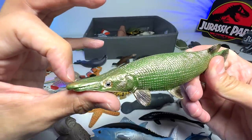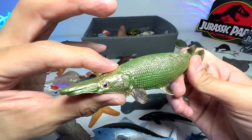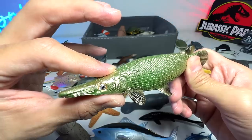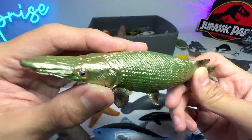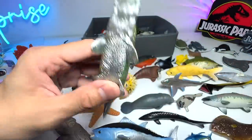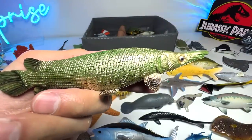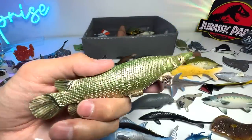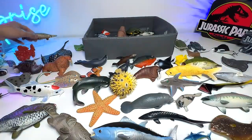This is the alligator gar, I think. Yeah, alligator gar — I can't remember the full name but I think this is known as the alligator gar. This was also sent to us by a Dan's Safari fan. Very, very beautiful — I really love this figure because it has metallic paint on it. Really, really beautiful one.